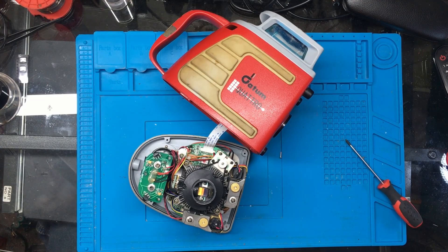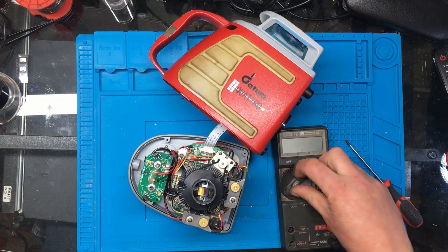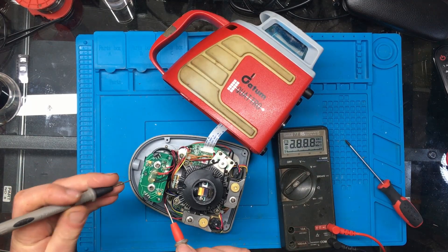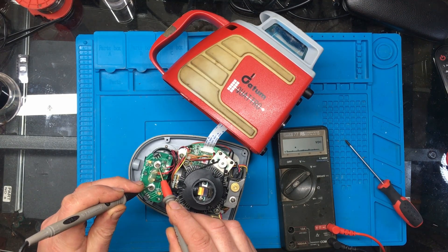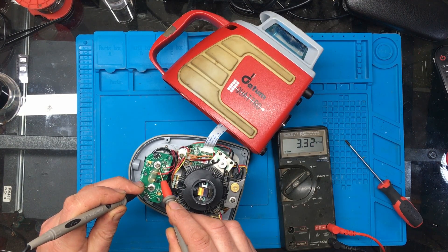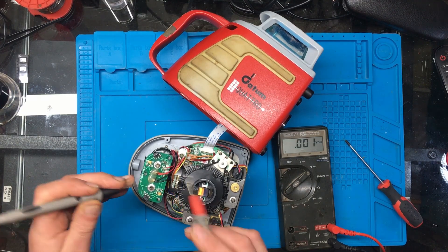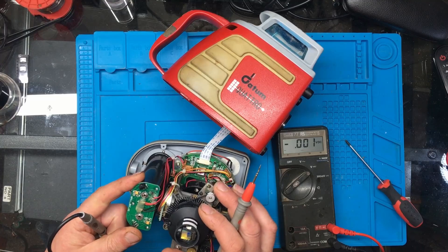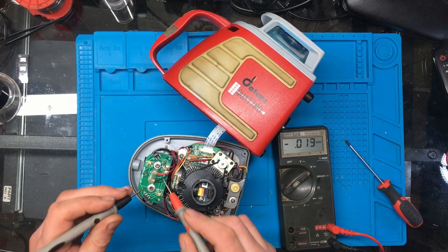Let's see if we've got any power. I think we should have more than that - I'm sure we should have about six volts there.